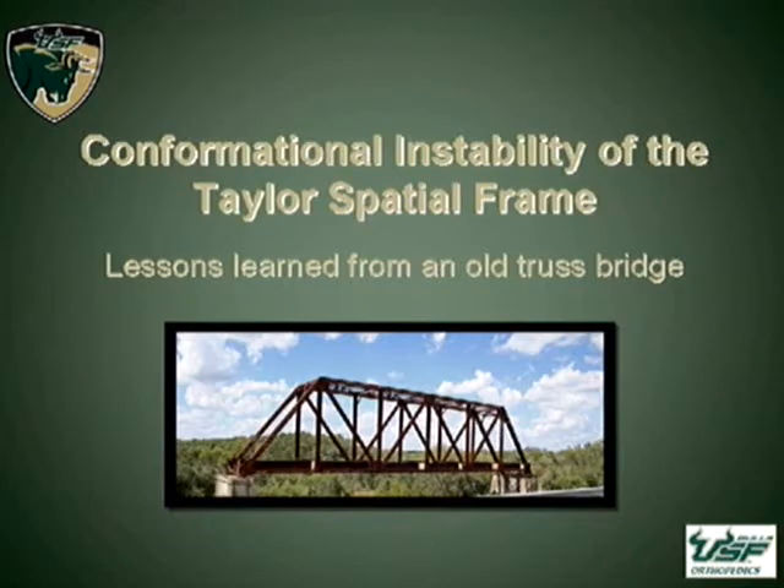First of all, thank you to the society for having us this week. The weekend has been really great, and the new residents at USF have felt very welcomed. This study was actually done up at NYU, and this is a biomechanical investigation into the use of the spatial frame.